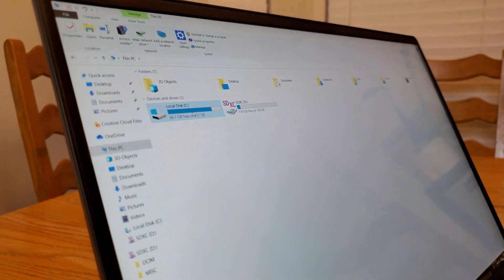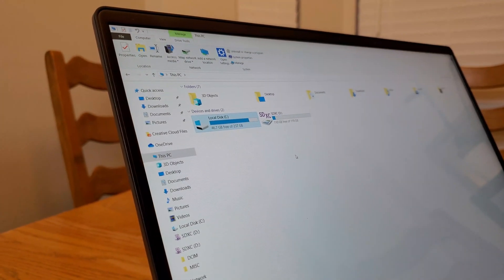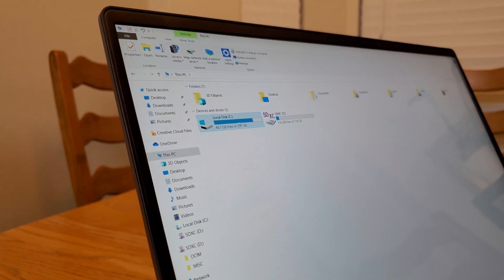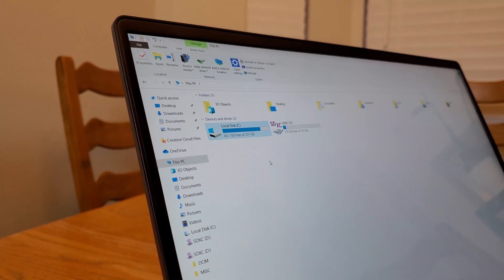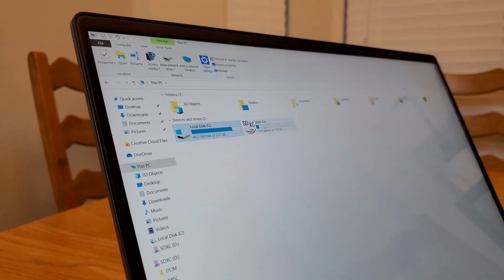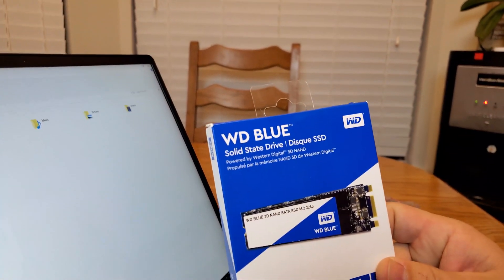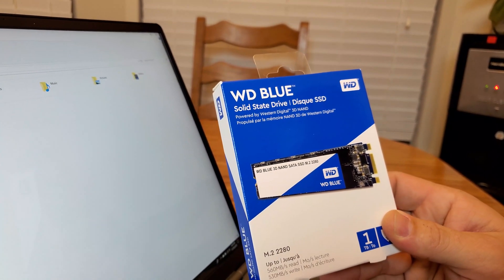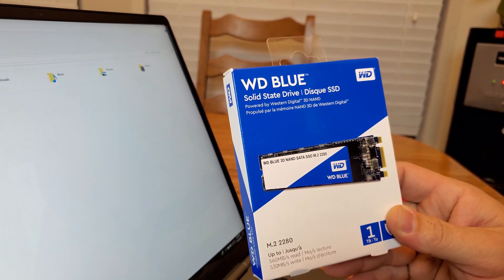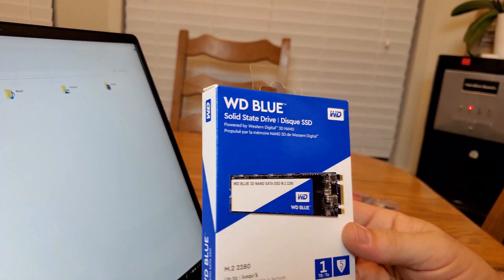I have an LG Gram that I want to upgrade the hard drive. I only have 256 gigs, with 237 available, and I want to upgrade. I also have an SD card in here. I bought this Western Digital Blue M.2 hard drive, it's one terabyte, and I'll show you how to install it.